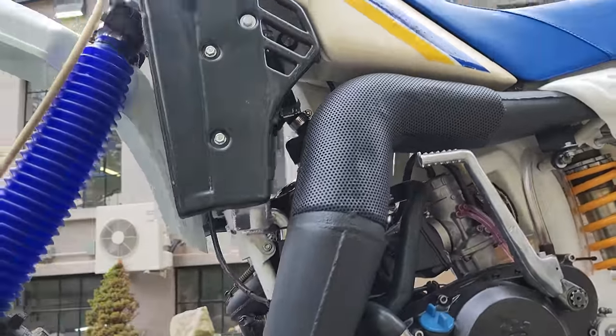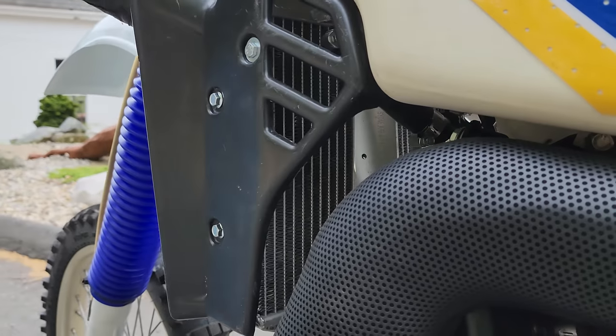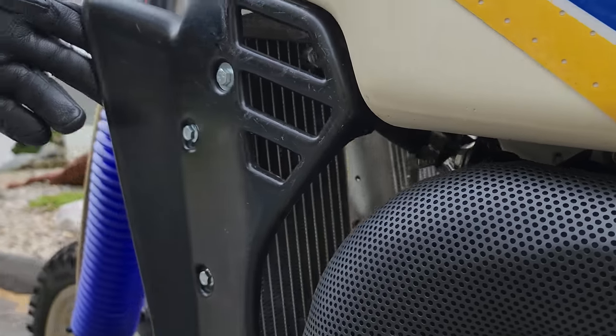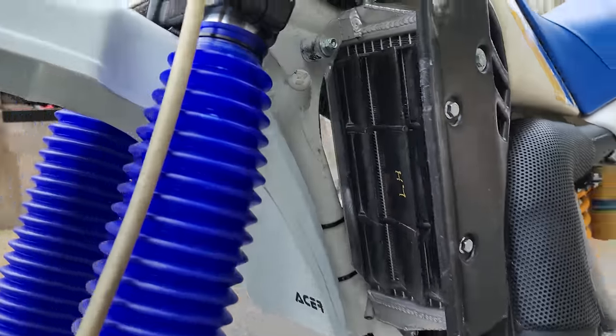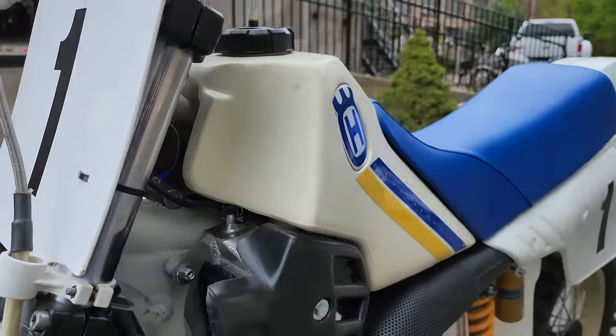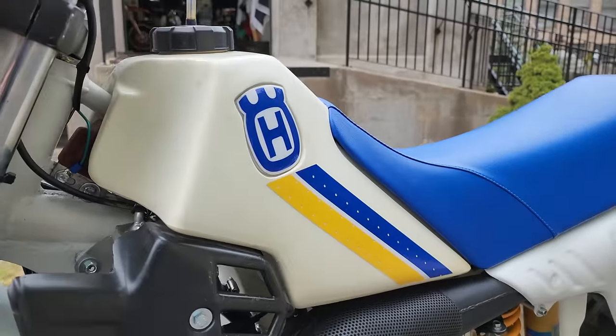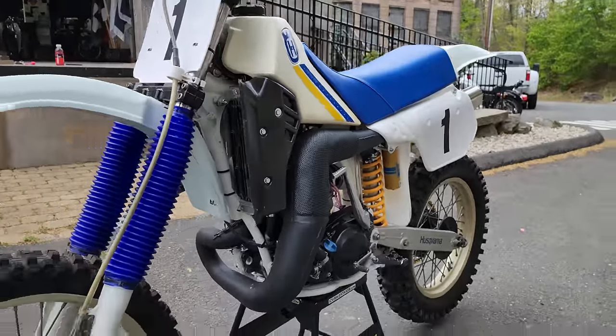The radiators are a work of art — polished aluminum radiators. The original side radiator shrouds are in nice condition. The original fuel tank is in excellent condition. All the hoses are pristine. It's got new gear lube in it, ready to go. It's really like finding a time capsule from 1985.